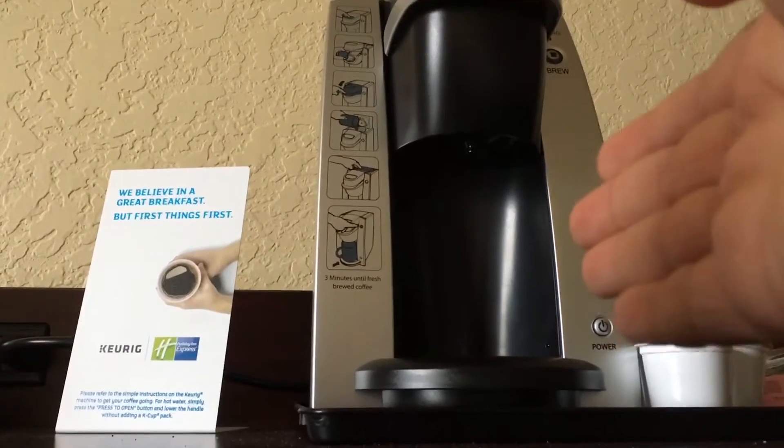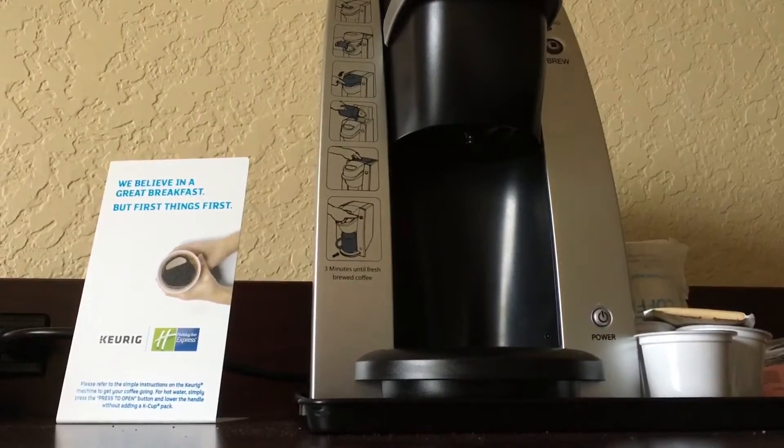Hey guys, it's Julian Vlogs here. This is a vlog. The first thing you want to do is have a coffee machine here, or it won't be a coffee cake. That's how you know it's a coffee cake, because there's no coffee machine here.